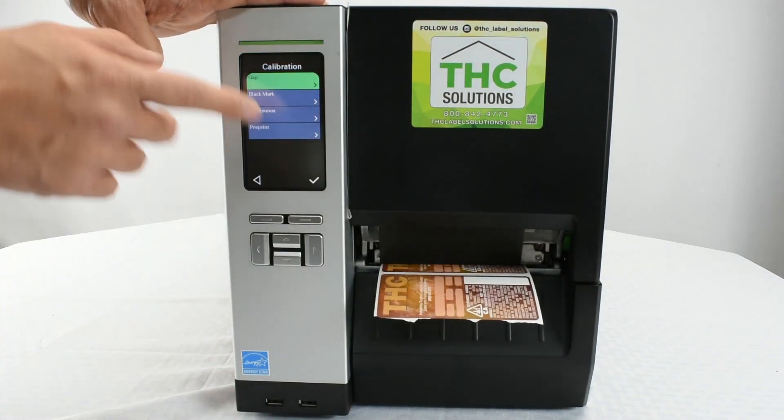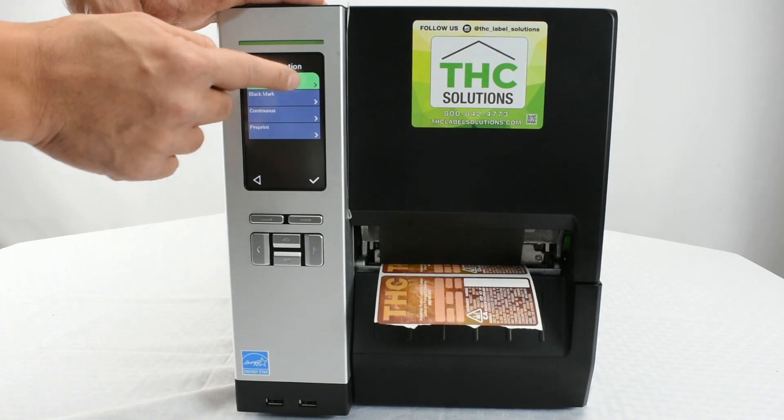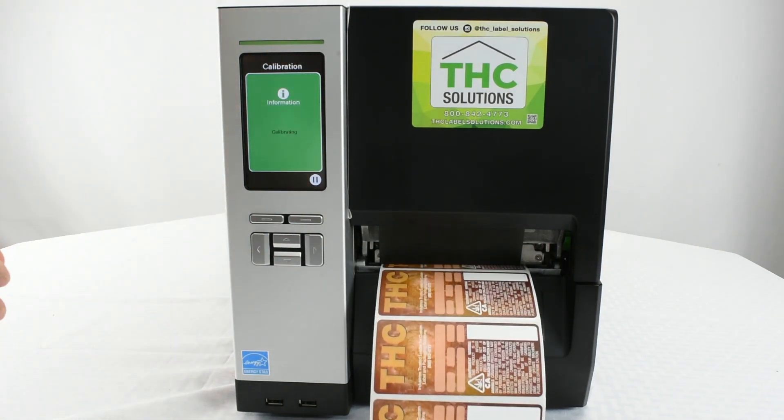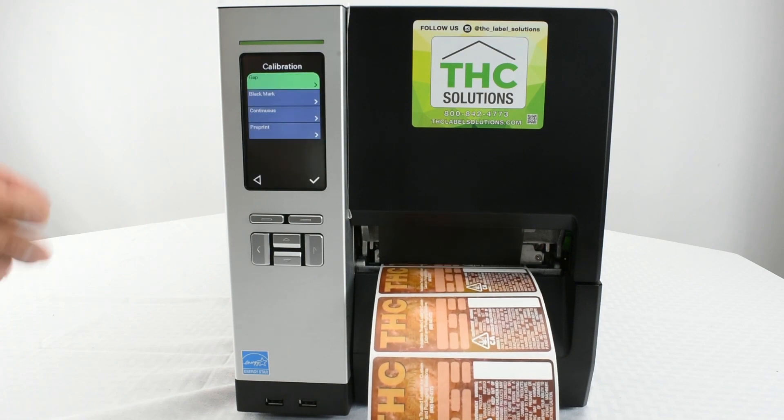So in this case, we will go ahead and do Gap. Select Gap and it will automatically feed out the label, sense the gap, and adjust accordingly.